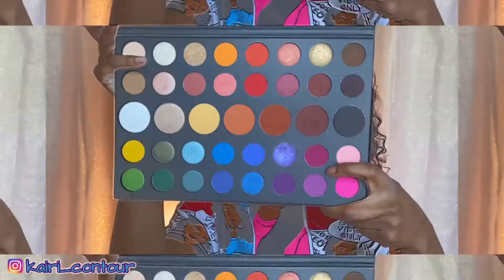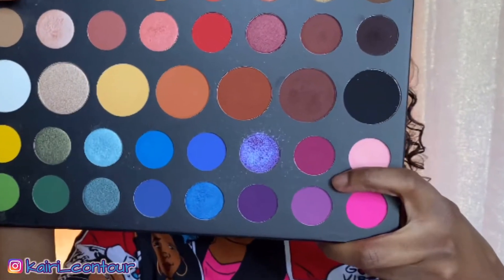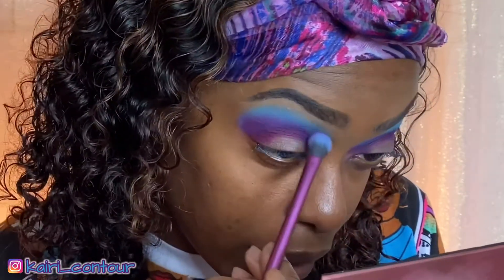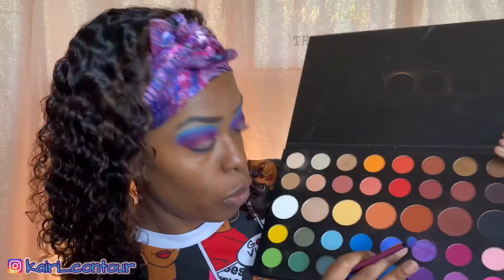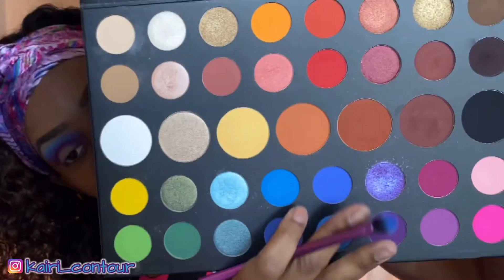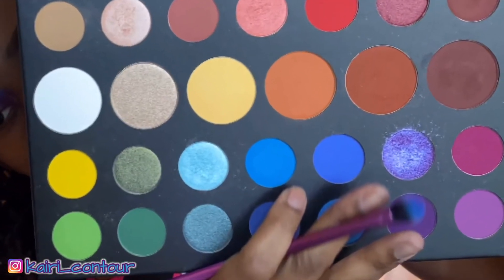I know it looks crazy right now but I promise you it's gonna come out looking nice. I'm gonna go into my James Charles palette and get Love That. This is a big palette, Lord Jesus. So now we're gonna go into Playground — I remembered the name of it. I'm gonna brighten up that blue just a little bit more.